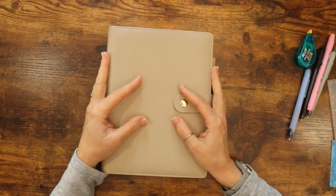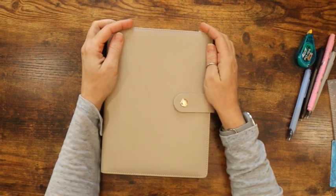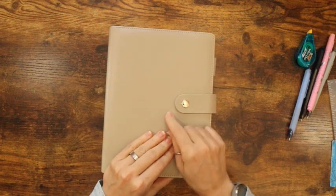Hey guys, Sarah here from Southpaw Planning. Welcome to my channel, I'm so happy you decided to click on my thumbnail and give my video a watch. In today's video I'm going to be setting up January.